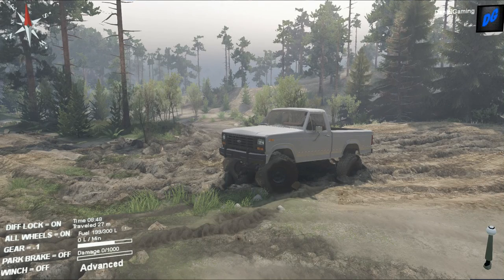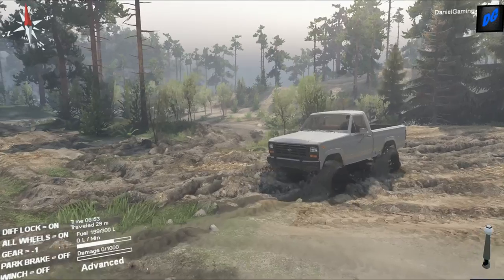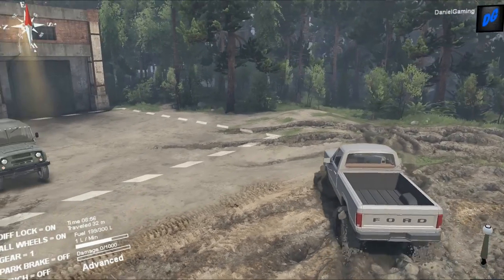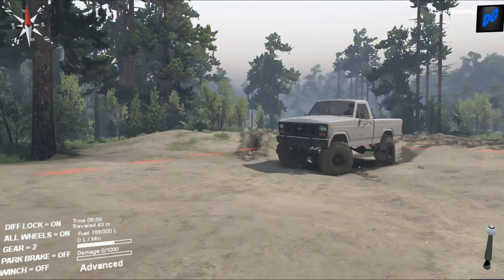What's up everybody, I'm back today with a brand new SpinTires video. I was pretty pumped that this mod came out because I love these old Ford square bodies. I absolutely love these old square bodies and I really want one for myself in real life. This is actually an 86 F-150.